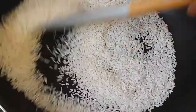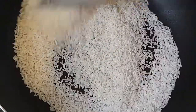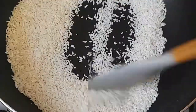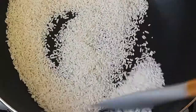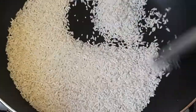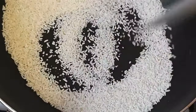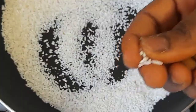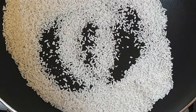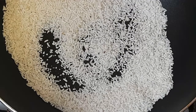We are going to toast it until it becomes crispy. So now at this moment I'm going to turn off the gas cooker, and I'll show you how crispy it is — let me bite it. You can see how crispy it is! This is how you're going to toast it. Now let's proceed to the next stage.